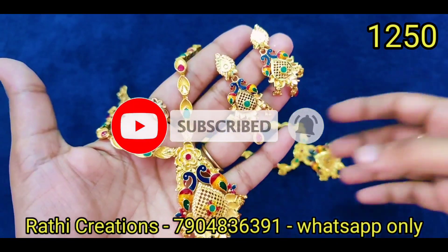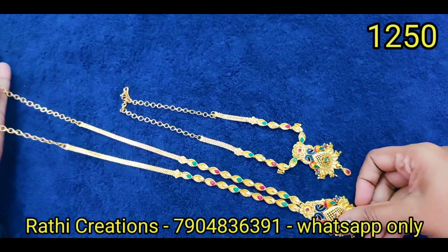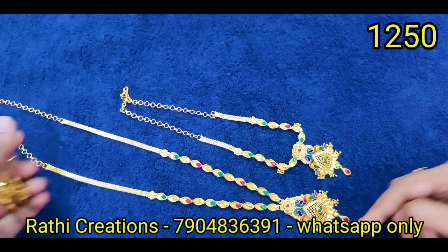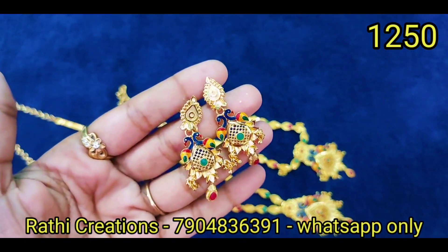Click the bell icon so that you get notified when we have a new collection or a new giveaway. There is a next set — Micro Gold Polished Necksets with earring set.